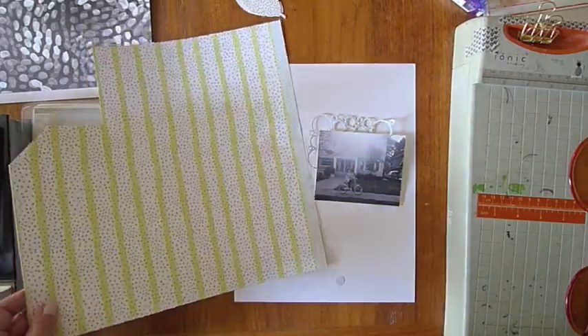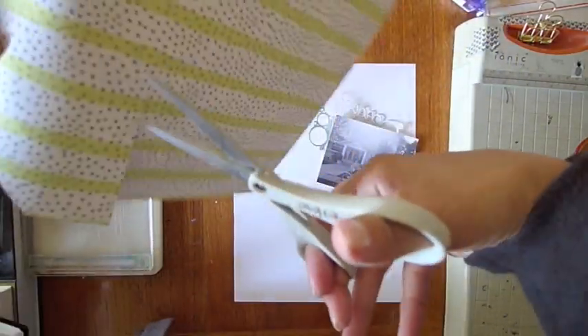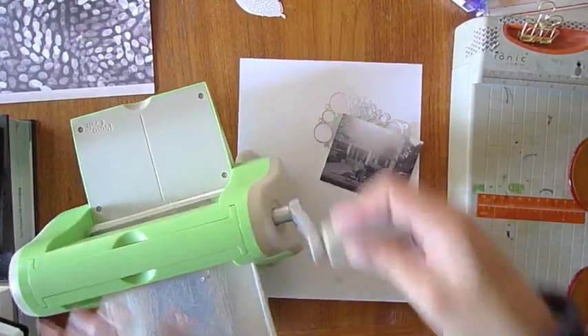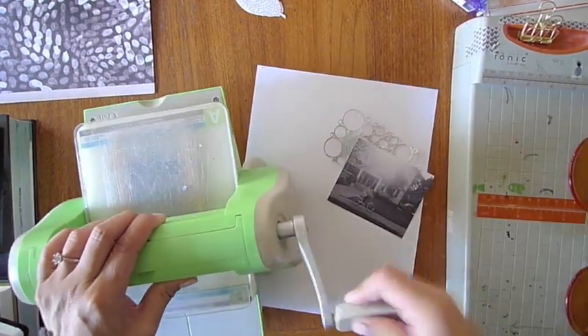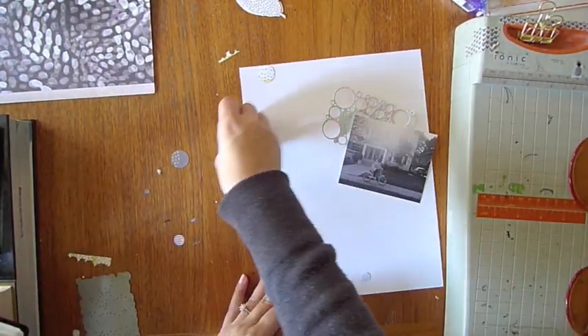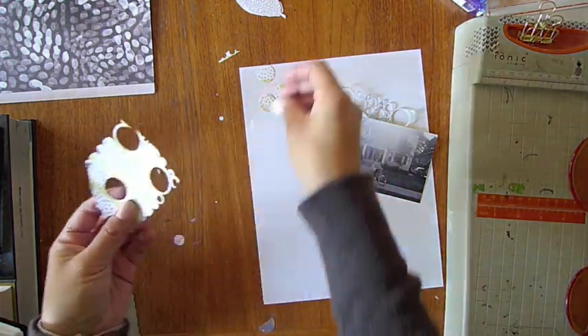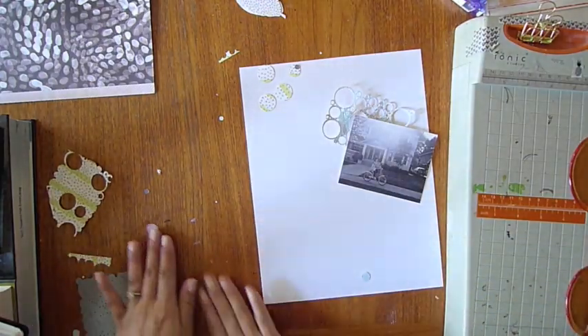I love all of these papers this month. They all spoke to me and I didn't want to use up too much of anything, so you can see I'm really conserving. I decided that this pattern with this die cut was going to be the dots I used. I didn't care that it didn't fit completely over the paper because I just wanted those little circles. I'm going to put them to the side.